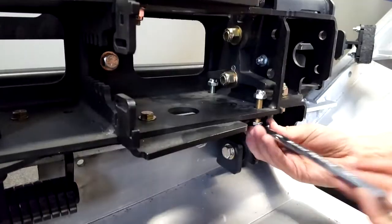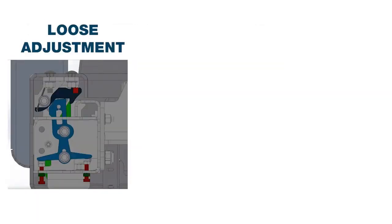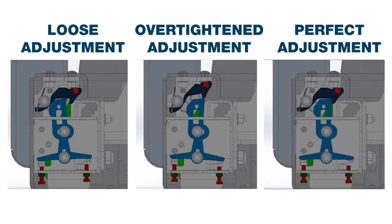Close the Herd bumper and check tightness by shaking the bumper. This test has three possible outcomes. We have separated these into the following cases. After each adjustment, test the tightness again to determine if the latch requires further adjustment. To ensure proper adjustment, always make a finer adjustment than the previous one.